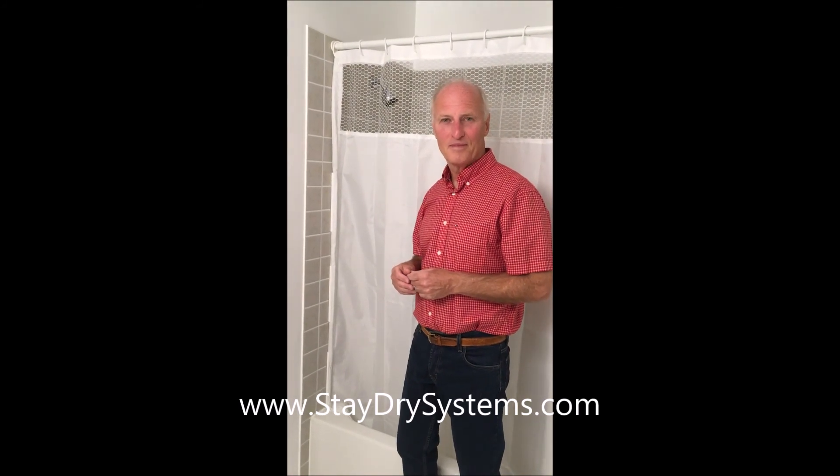So if you're interested in this curtain, please go to our website at www.staydrysystems.com.